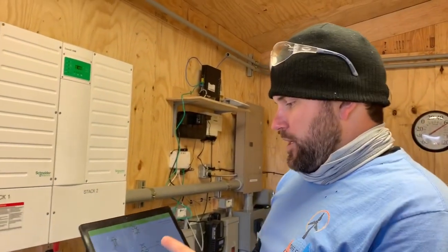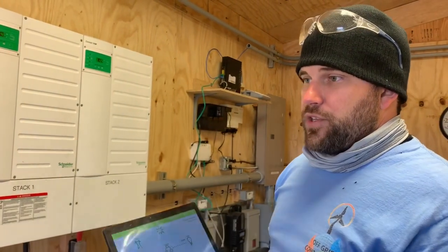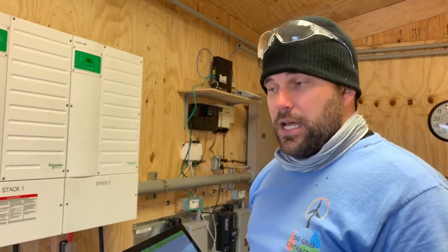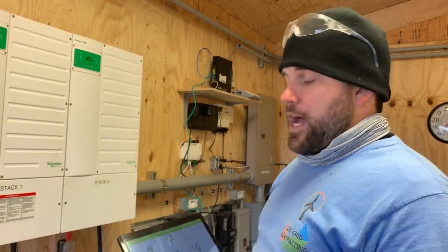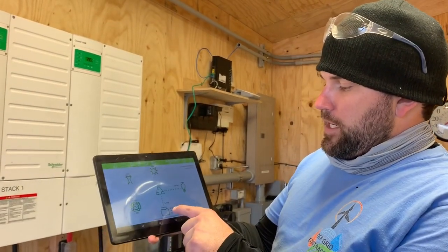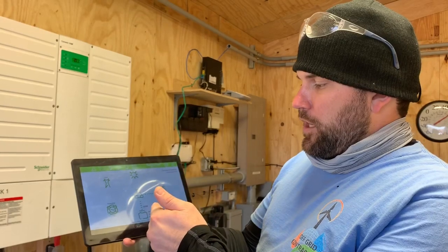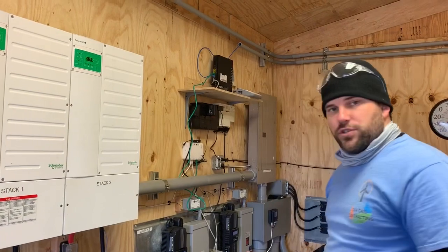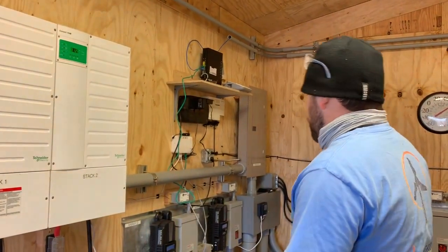Some people may ask why we did not have the solar connected in for remote monitoring. The answer is because of the size of the system — to save the customer money, we went with Midnight Classic instead of having multiple controllers of Schneider units. They can keep an eye on the battery bank based on the inverters alone with the networking. It's a very nice feature so you don't have to come out and look at your equipment all the time — you can look at it from the comfort of your own home.